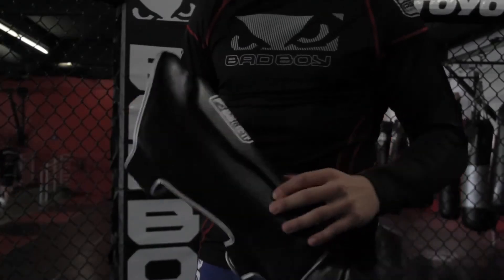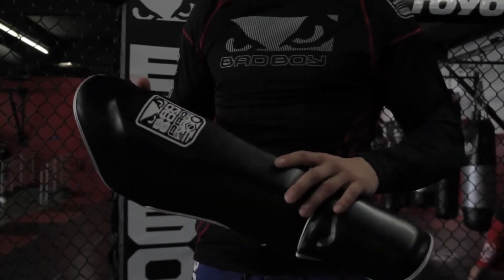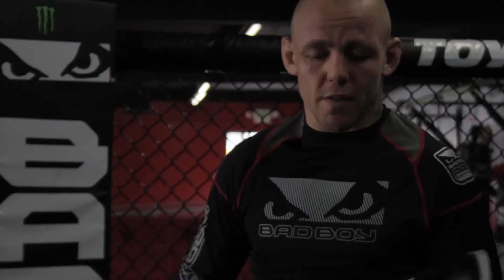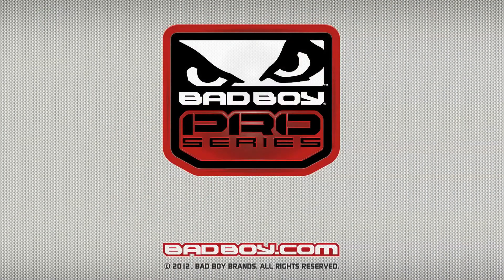It's a real strong strap, once I get locked into them they don't slide, they don't move. Good protection, good quality shin guards.